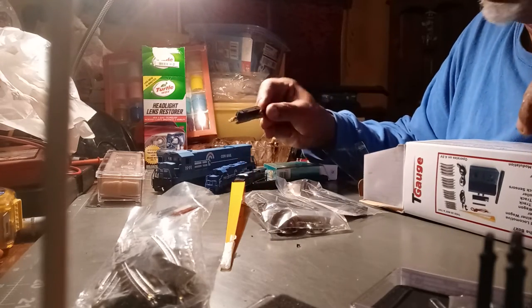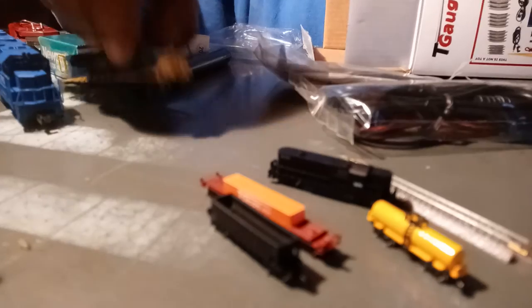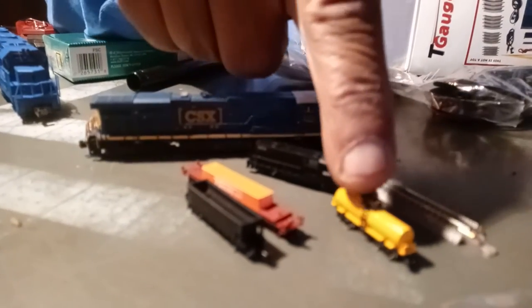I'm going to try to hold this engine where you can see it. Look at this — I'll try to put it in my hand. Look at how tiny this puppy is. That's the engine. Here's the cars — oh my God, it's so tiny. There's the cars, that's tiny. See that? This is the engine, that is very tiny. And there's the piece of track. That Z gauge that we thought was small — look at that Z gauge compared to that.